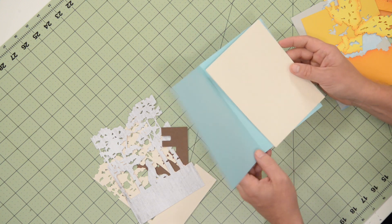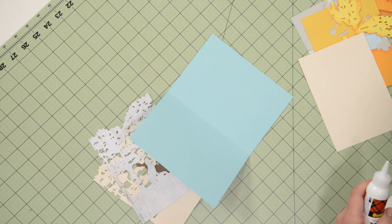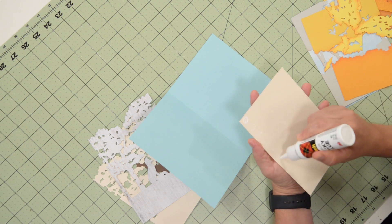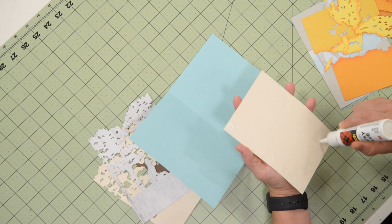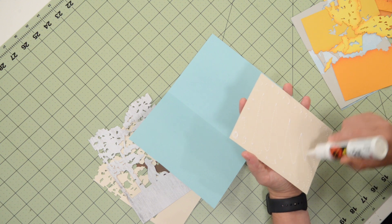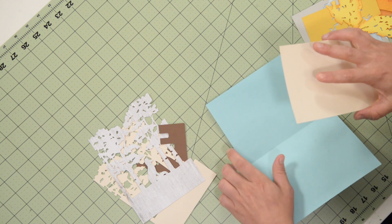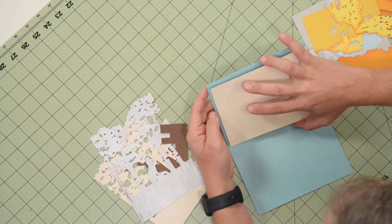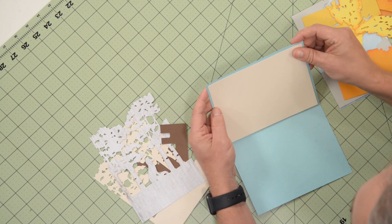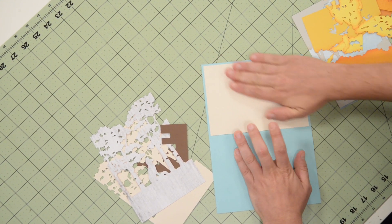I have my card base here in front of me, already folded. This is the little insert that's going to go inside where you can write your message, do a little print to cut, whatever it is that you want to do. I'm going to get that popped in place first. Just make sure that you have a nice even border going all the way around — slide that into place and press it down.